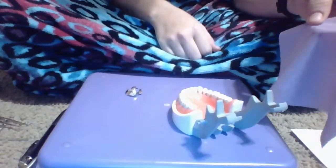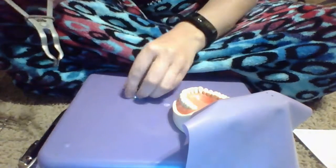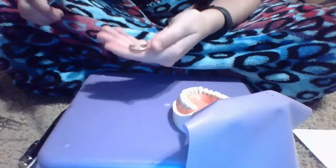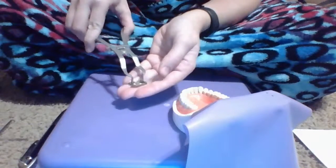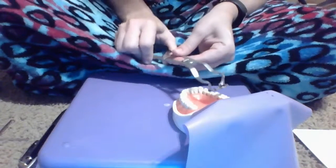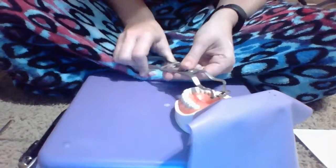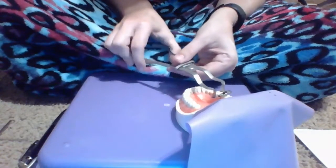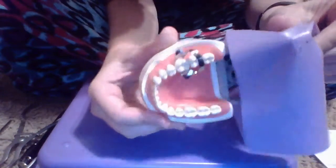Now I'm just going to start putting on my dental dam. I will take my forceps and place them in the clamp in the appropriate holes. I stretch it out so it will fit on tooth number 30, which is your first molar, and get it close to the gingiva without being on top, then release. And that looks pretty good — right on that gingiva.